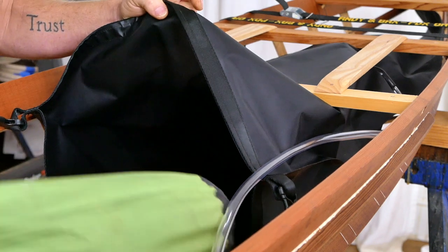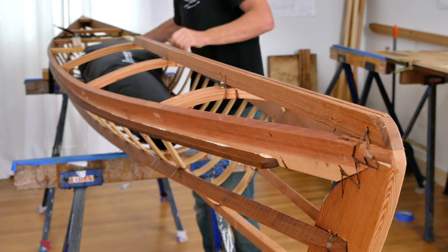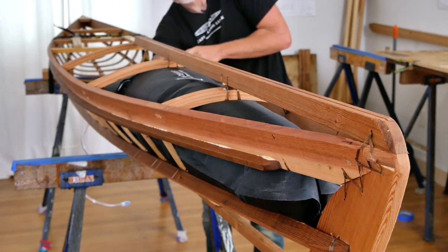All you have to do is pack that forward bag full of gear, pull back your foot braces, and you can just slide the whole gear bag forward and it fits perfectly. Then you can lock it in with the foot braces.